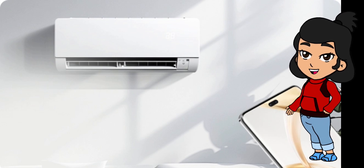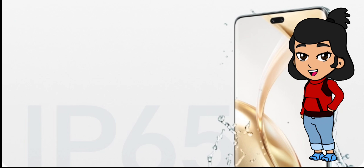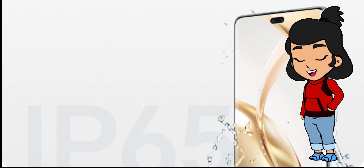Plus, with dust and water resistance — IP65 internationally and IP55 in China — it's ready for whatever life throws at it.